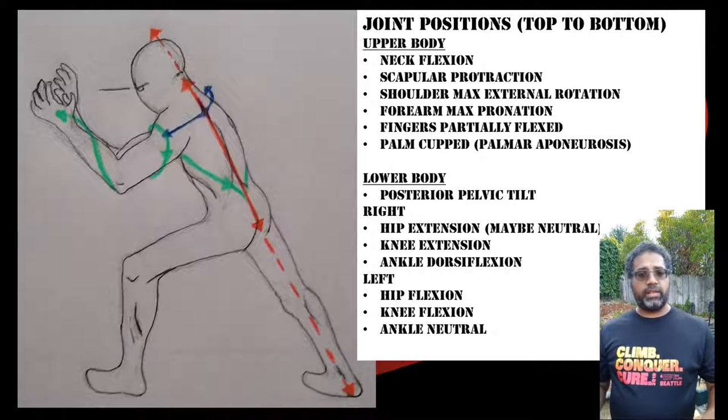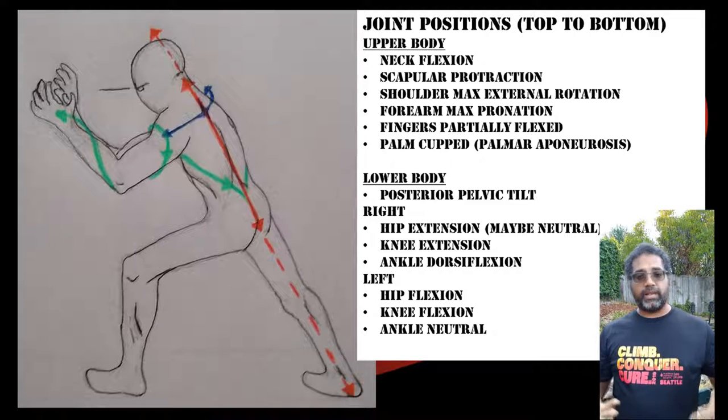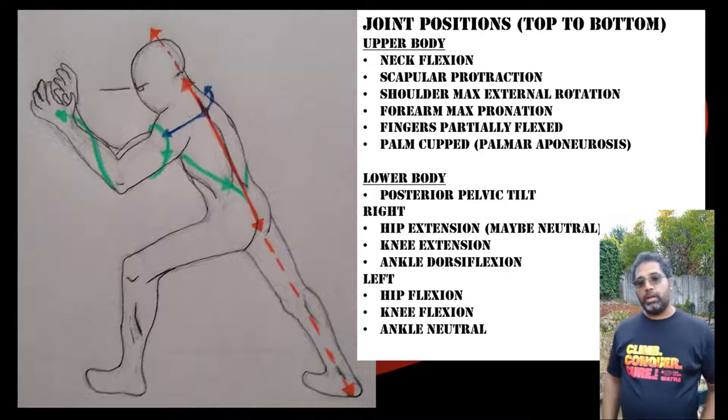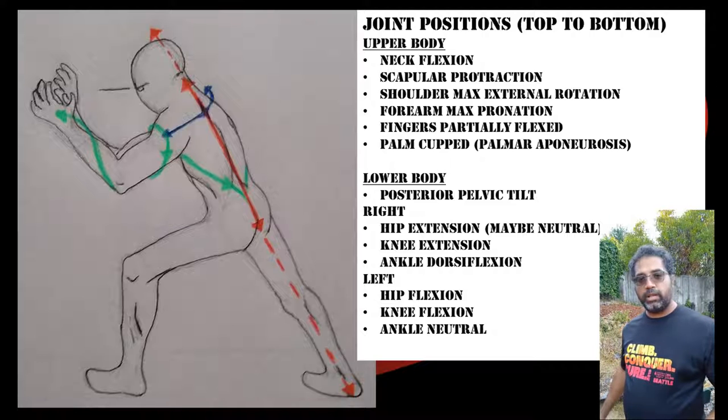Just like in Sante, the posterior pelvic tilt creates a pull on the lower erector spinae muscles as they attach into the sacrum — pulling it away from the center both upward and downward. This stretch is accentuated as we follow down through the legs all the way to the foot.